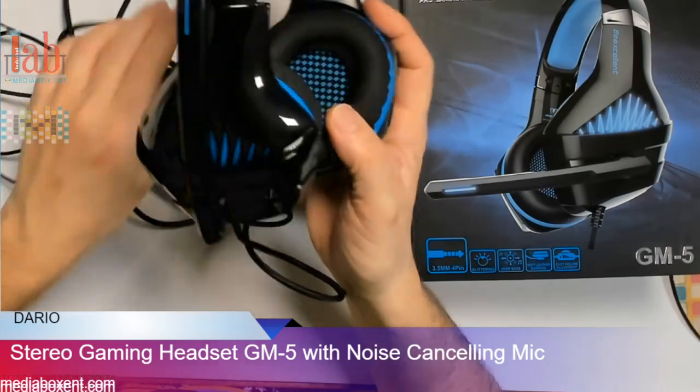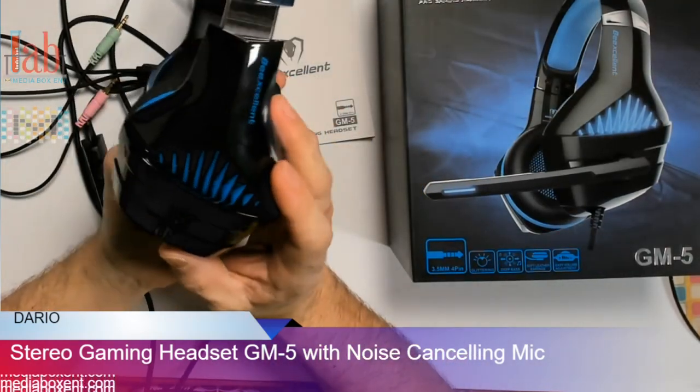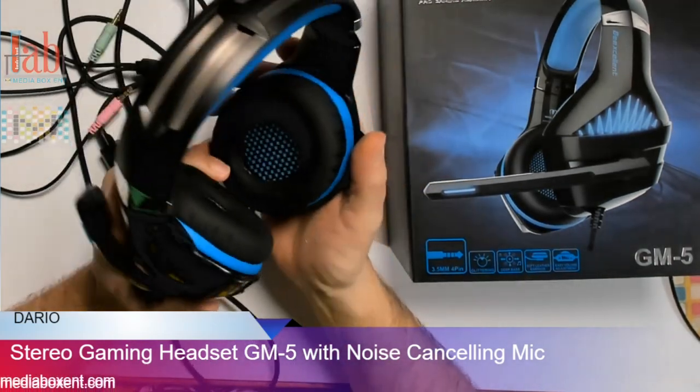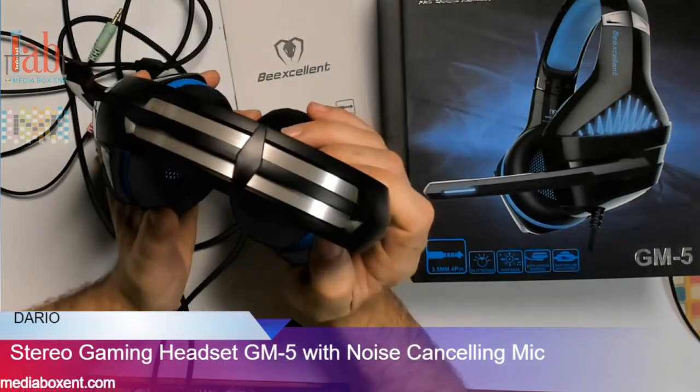Nice looking headphones for live streaming, gaming, music, movies, and phone calls too. To get more information on these really cool headphones, check the link below. Bye bye!